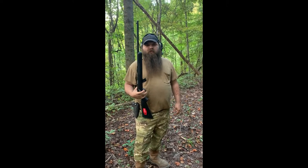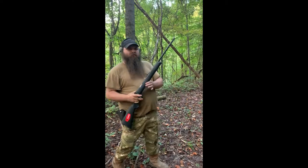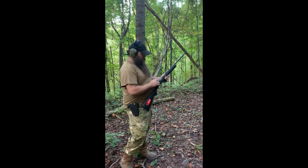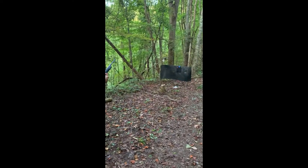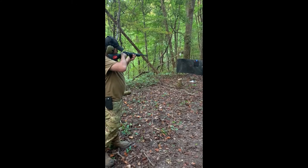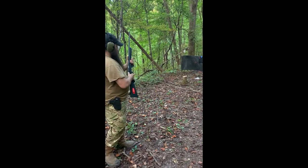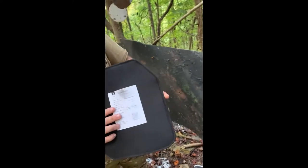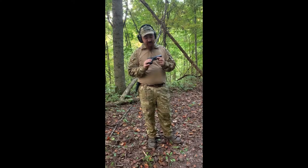We have one more plate that we're going to test and see how that goes. We're going to try another one now that I ordered off eBay — real cheap. We're going to see how it does with the .22. It's a level two armor. I shot the .22 — it hit and it didn't go through the back, surprisingly. So we're going to move on to something different.